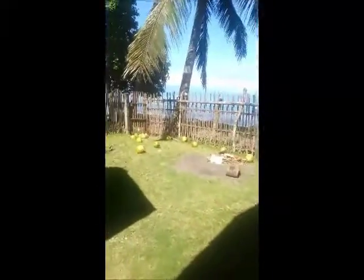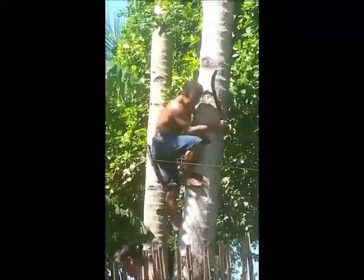That's where he was, that's where he's coming, and look at all the coconuts — wow!